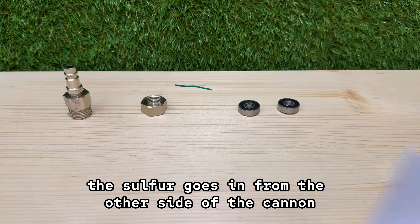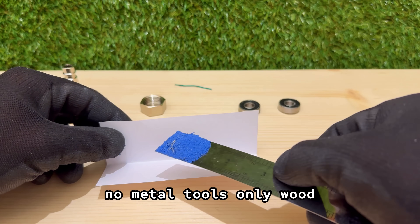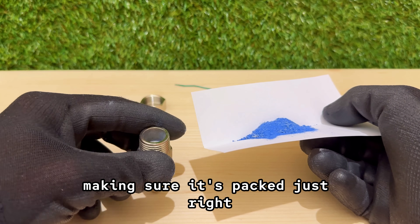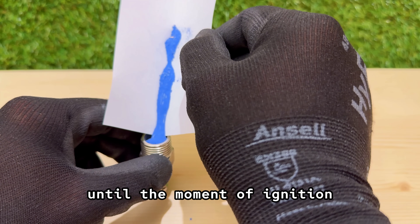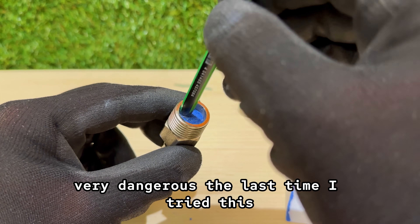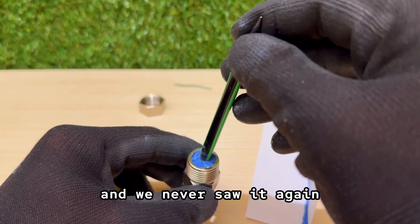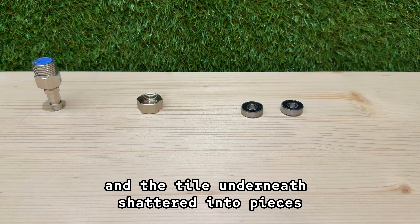Now the sulfur goes in from the other side of the cannon. Press down firmly with the end of a pencil — no metal tools, only wood — because even the smallest spark could set it off early. I take my time with this step, making sure it's packed just right. Loose powder will just burn, but when it's pressed tight like this, the energy has nowhere to go until the moment of ignition. That's when things get very dangerous. The last time I tried this, the reaction was far stronger than I expected. The cannon didn't just launch the ball — it launched itself out of sight, and we never saw it again. The force ripped through the air and the tile underneath shattered into pieces.